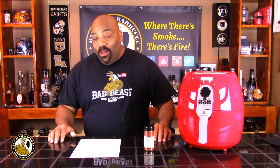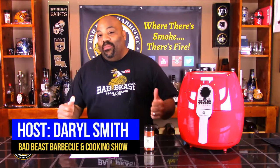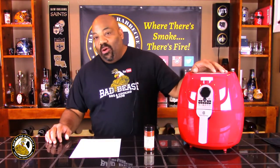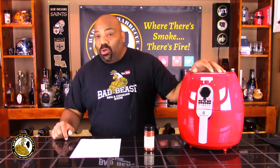Hey guys, welcome back to another episode of the Bad Beast Barbecue and Cooking Show. I'm your host Darrell Smith, and today we're going to be looking at a new toy that we picked up off of QVC. One of the hazards of sitting up late at night watching HSN or QVC is that you tend to buy something you probably don't need.